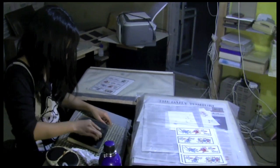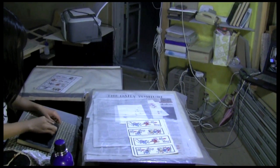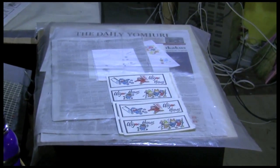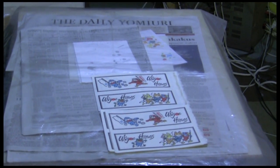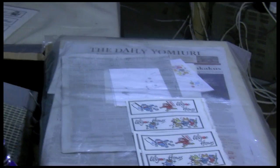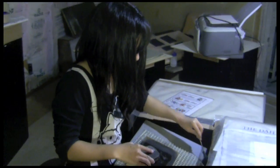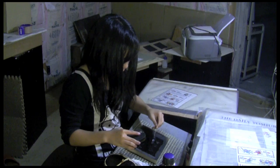If she stays with it, and if she has enough time in the middle of all her studies, who knows — perhaps one day she'll be printing Fox Moons. Nanami-chan, sayonara. Thank you.